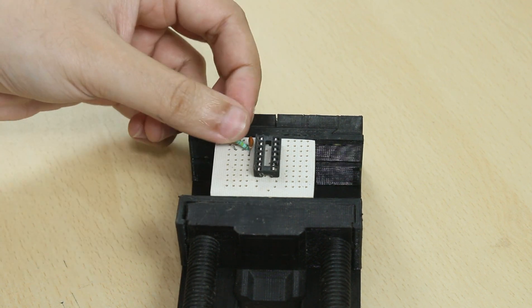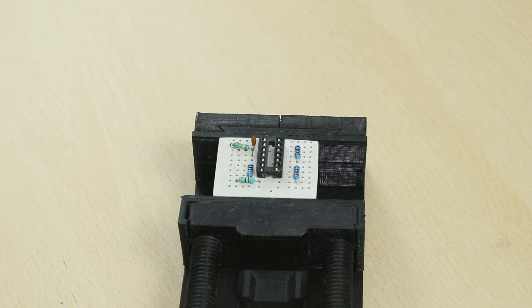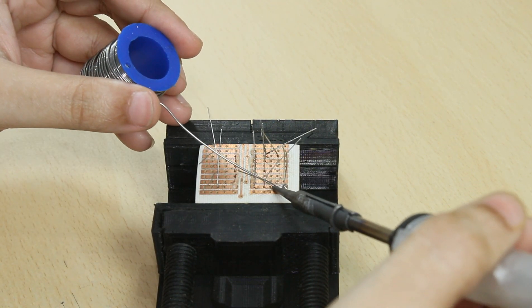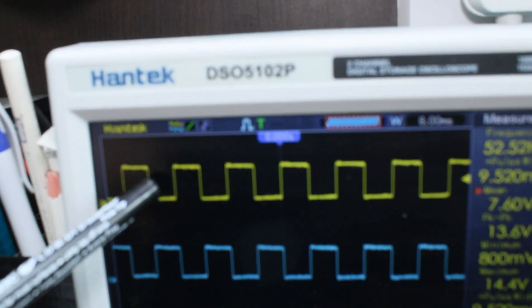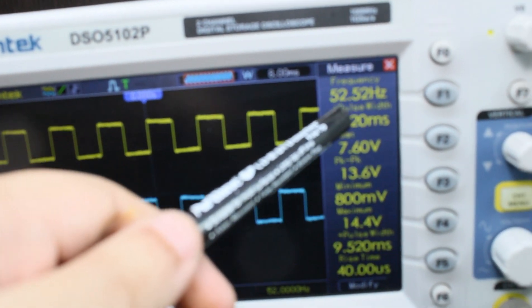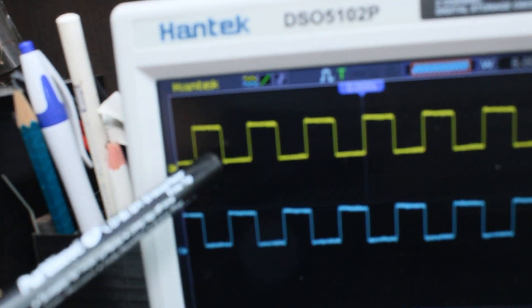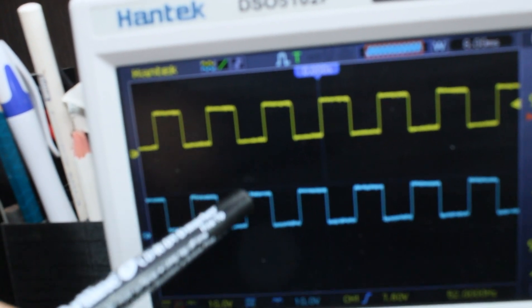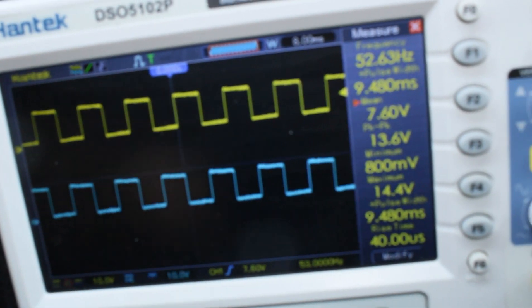The inverter circuit is first built on a piece of power board with the CD4047 IC in the center. The capacitor and all other resistors are placed onto it. The board is flipped and all the individual legs of the components are soldered. Here we can see both the waveform and the frequency around 50 hertz, with both waveforms 180 degrees out of phase to each other.